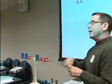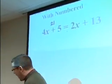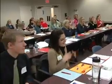Twenty-one! Blackjack! The class erupts in celebration.